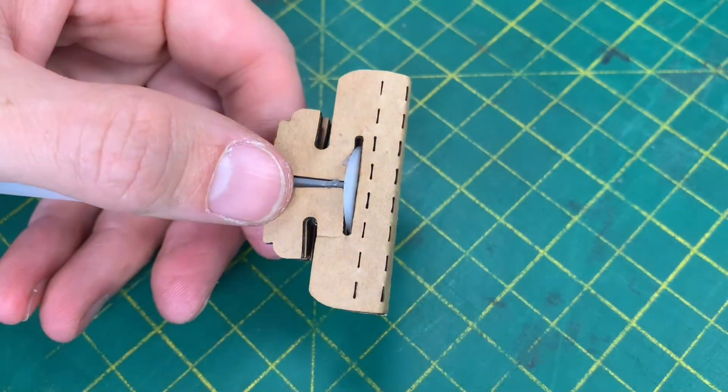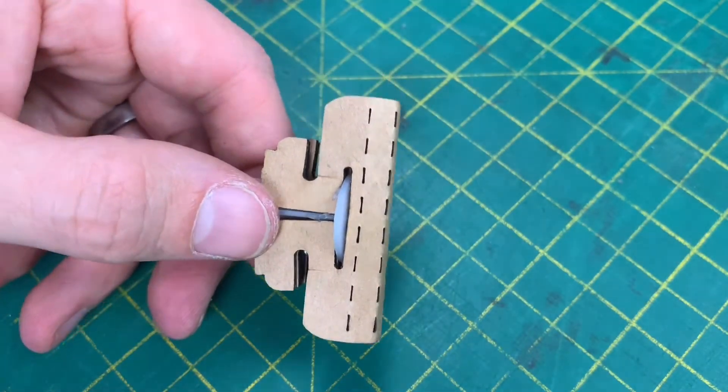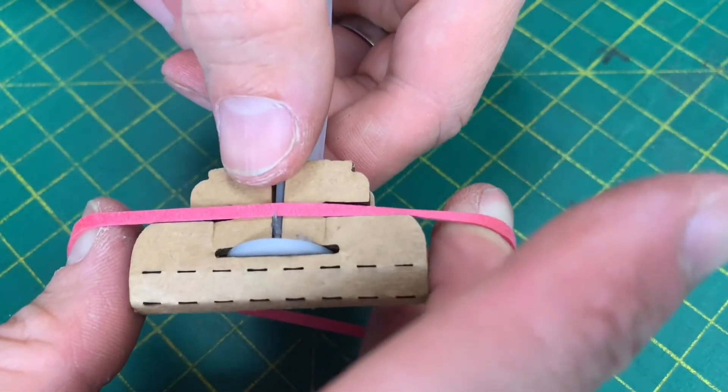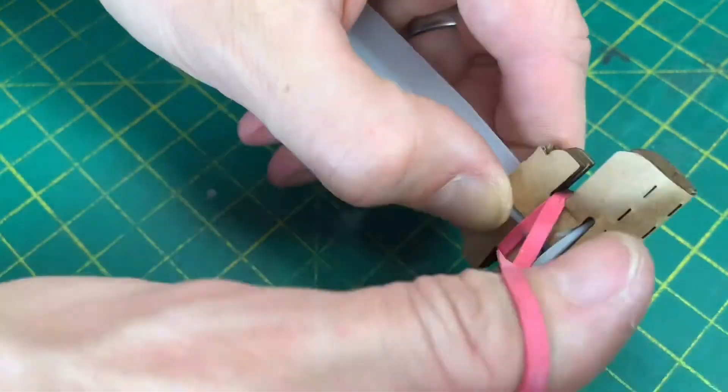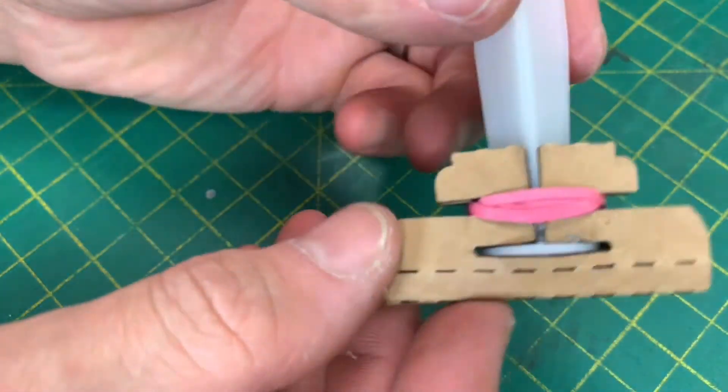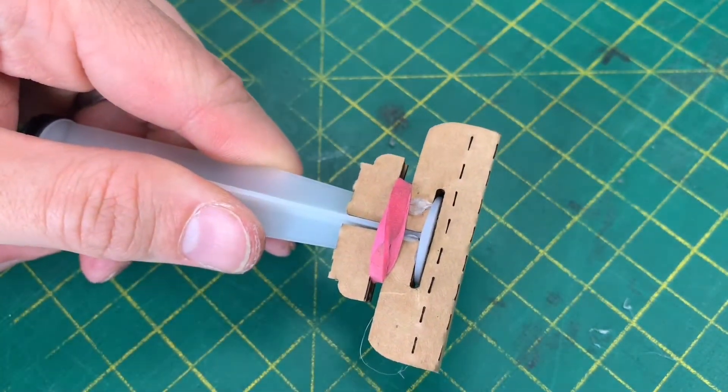To hold this on, take one of your rubber bands — you'll see what these parts are for now. Wrap it around four times; that should do it. We need to do the same with the other side.